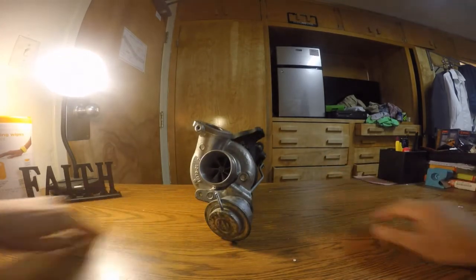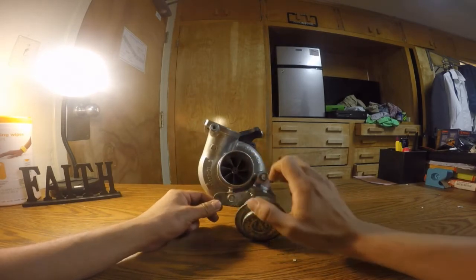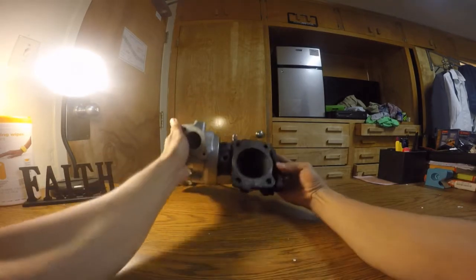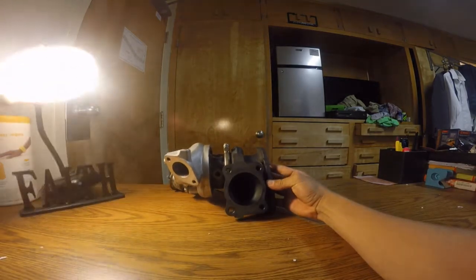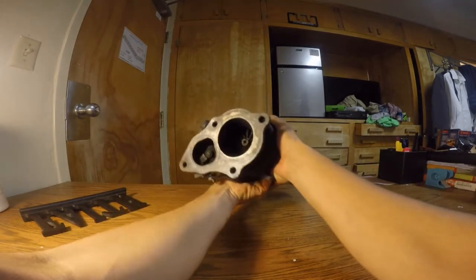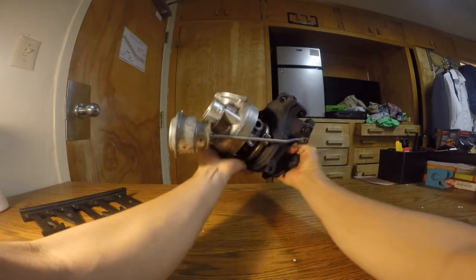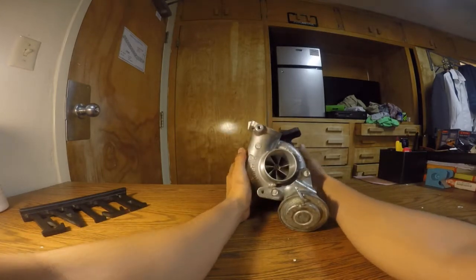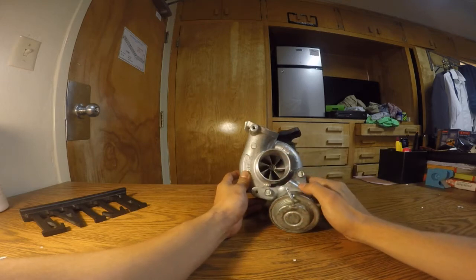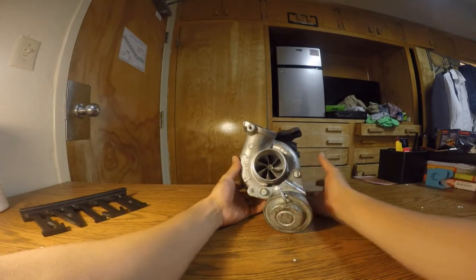What you have here is what started off as an Evo 3 big 16G, and that was converted and machined to fit a billet compressor wheel — as you can see right here — and also ported and polished. This is quite an upgrade from what I previously had. My turbo, the 18G 6SL2 on my car, was replaced by this because this one just totally outflowed it in every way possible, so they weren't even going to continue making that other one because of this one being so much superior.